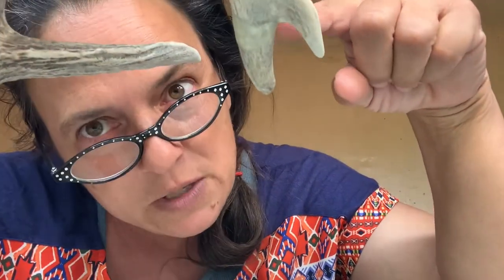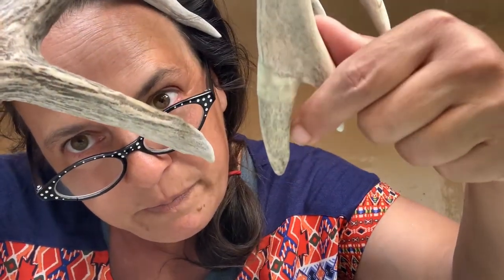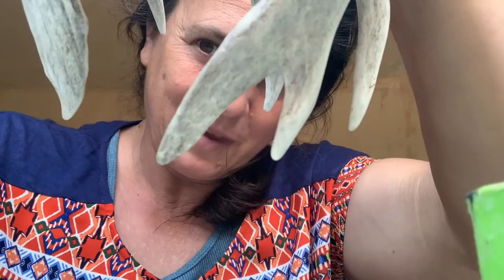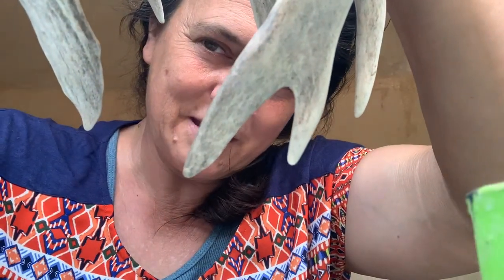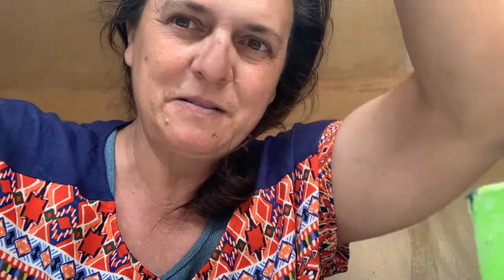Basically, what I'm going to do here is — Dan was able to match it up — and we're going to paint it to match. And it's all finished. Got it bonded back together. Ta-da!